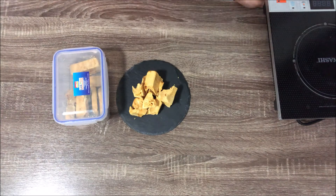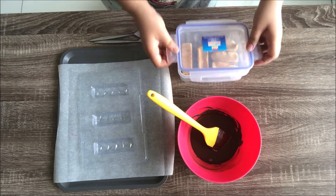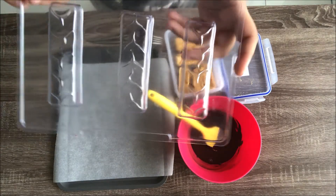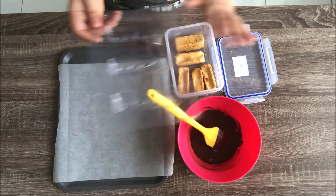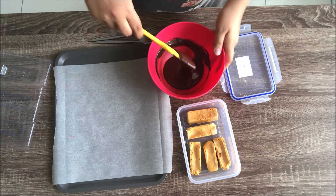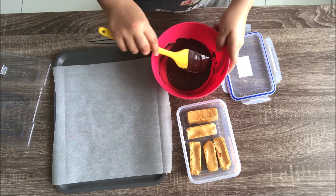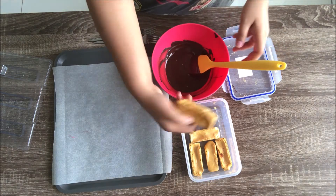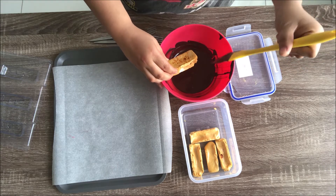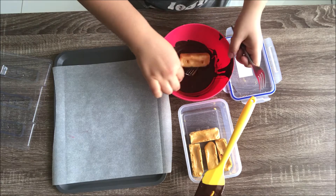Now we're going to dip the sponge toffee or honeycomb bars in chocolate and set them as bars. I also have a Snickers bar mold I've never used — I'll try that too. For dipping, your chocolate should be melted but not too warm or hot; it should be a little thick, flowy, and cool to the touch. I'm taking the big full bar and dipping it in the chocolate.